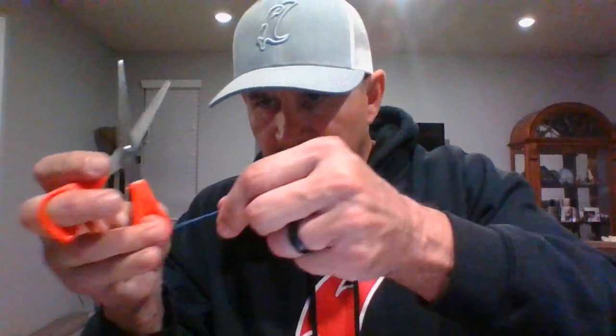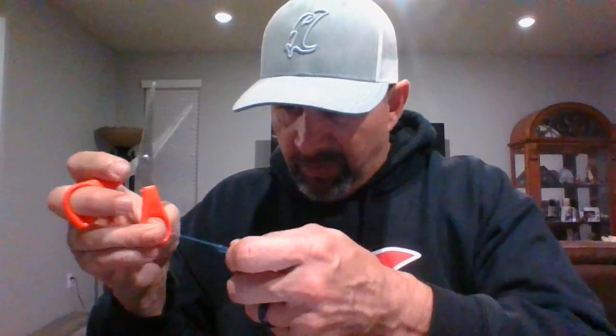Trim your ends so they will go through your rod guides very easily, and then you're ready to go. I hope this video has helped you in showing you how to tie your infamous braid-to-fluoro knot, or Alberto knot. Again, I am Frank Tayas, Northern California Vicious Pro Staff — hope you have a good evening, I'm out.